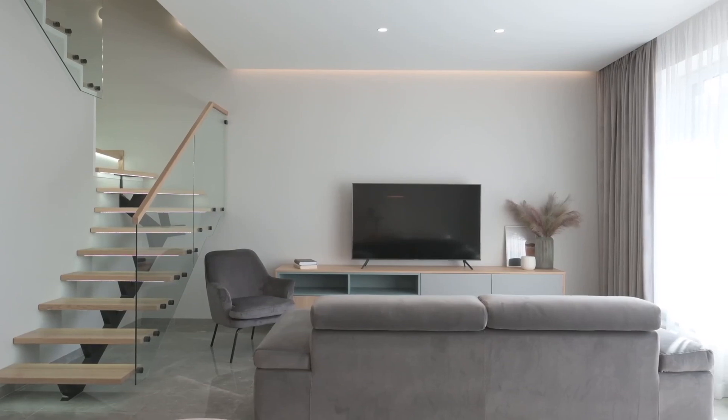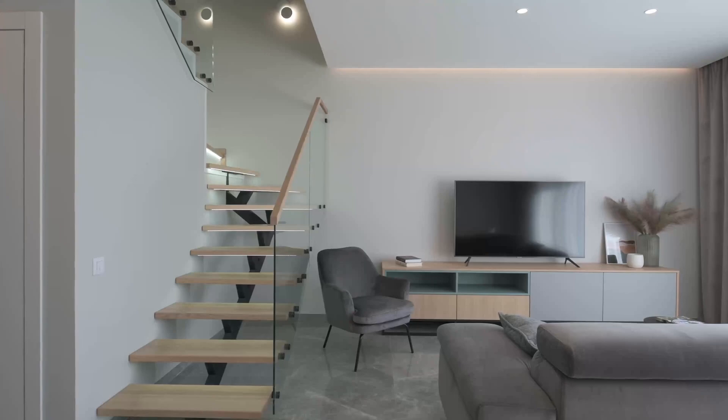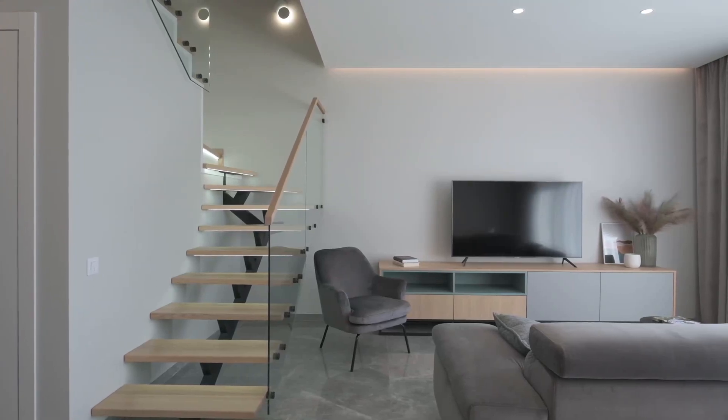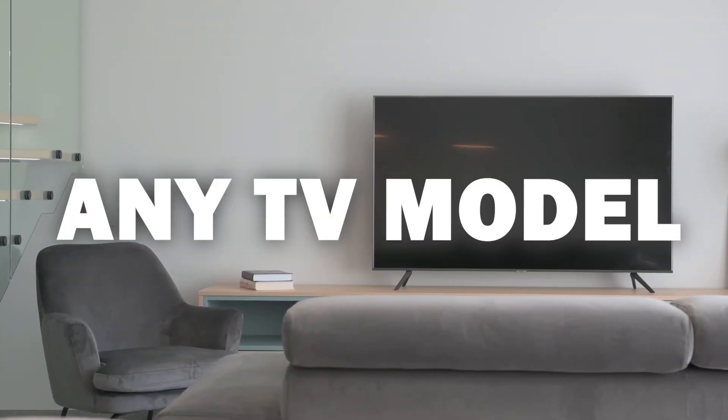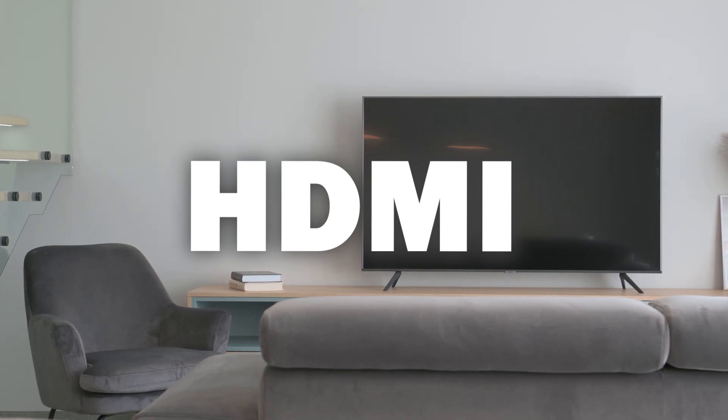Some of the newer TVs coming out have a built-in way of mirroring your iPad to the screen, but not all TVs have this capability. So there are three ways that I'm going to show you how to mirror your iPad — and they'll work on any model or year of TV, as long as you have an HDMI connection to plug into.